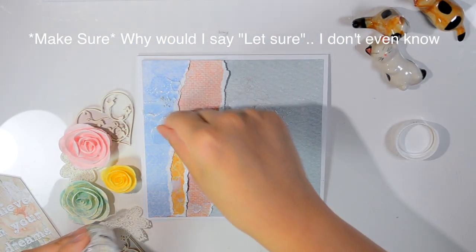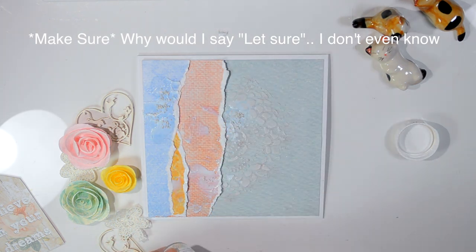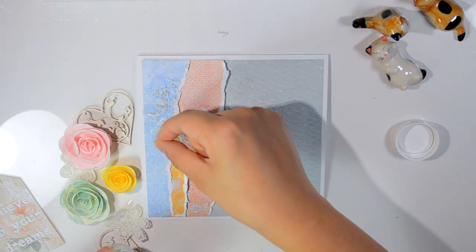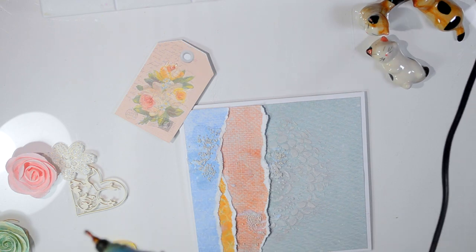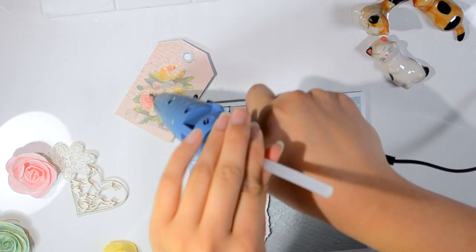One tip: always let your 3D matte gel — or whatever gel you're using — dry before you do anything else. If it's not dried, any paint you add will get messed up, and hot glue will just be a mess too. So let it dry, always let it dry. After it dries, you can go ahead and add your embellishments to your project.